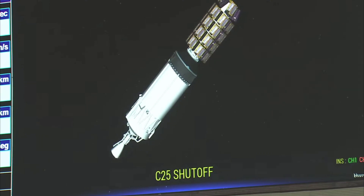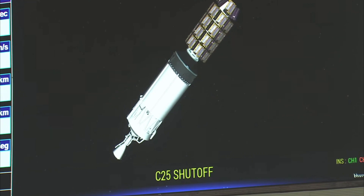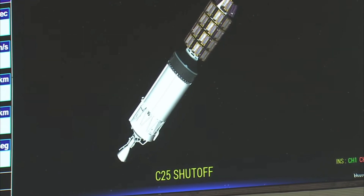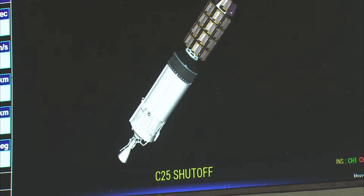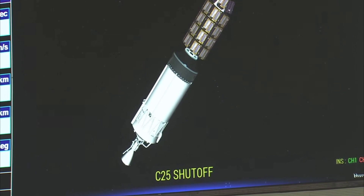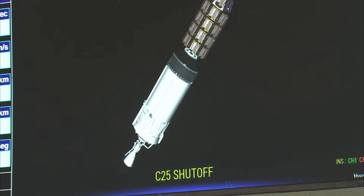Uchit abhi vritti prapta karta hua aur kaksha sthitya prapta kar raha hai. Kuchhi shanon mein hum dekhenge pratham samoh ke char upgrahon ka prithakaran. The cryo stage is orienting itself for the separation event of the first batch of satellites, namely 1K, 3K, 5K and 7K.